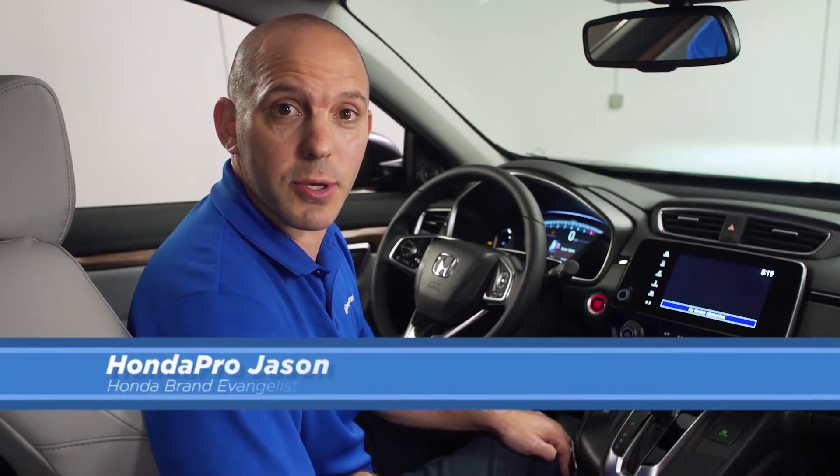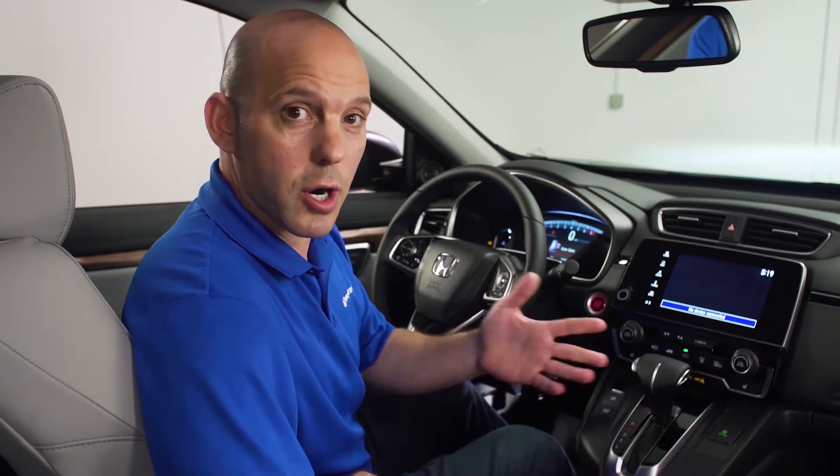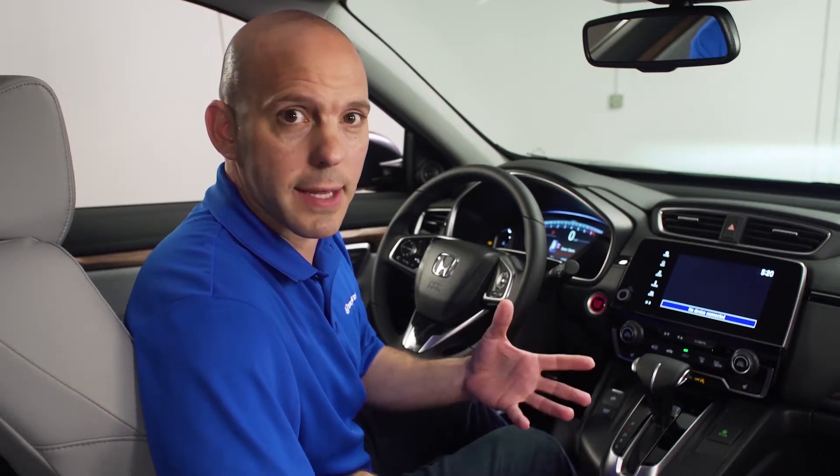Here's a tip and trick on how Honda is helping you see better at night with their auto high beams. If no cars are in front of you, your high beams automatically go on.